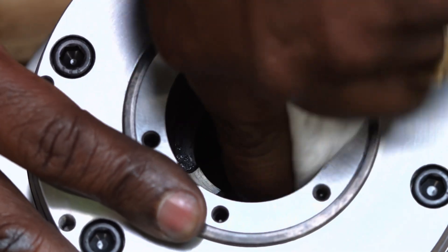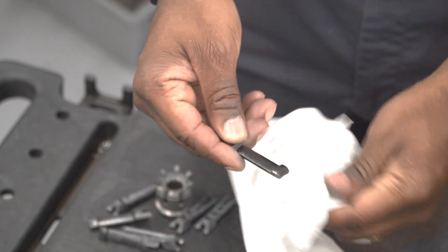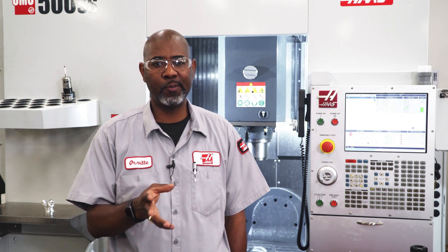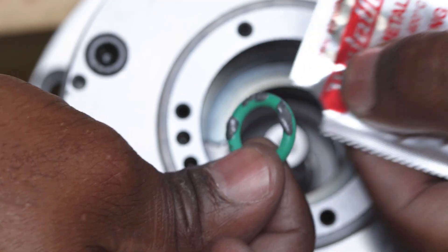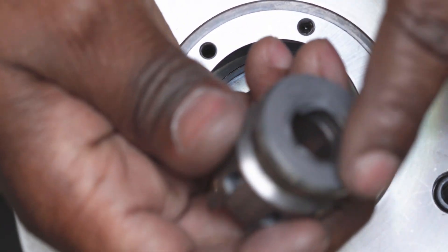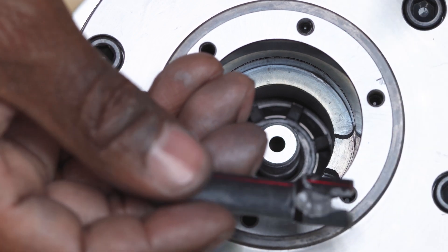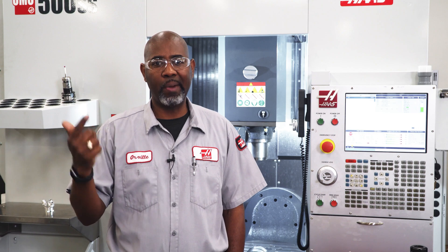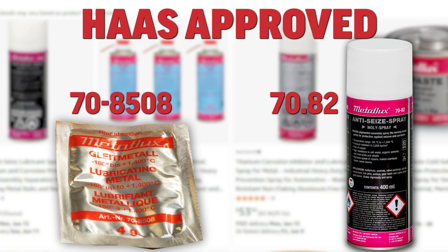The o-ring could get damaged during removal, so we recommend replacing them if they suffer any damage. Thoroughly clean the spindle bore, the clamping cone, the gripper segments, and the spacer unit, and inspect them for excessive wear or damage. If any component needs to be replaced, the complete clamping unit must be replaced — part number 93-59-1695. Once cleaning and inspection is complete, add a light coat of metal flux grease to the o-rings, washer, spacer, gripper segments that contact the spacer, and the head of the gripping cone. Do not use excessive grease or mix greases, as this will cause the unit to malfunction. These metal flux lubricants are not available through Haas Automation — they can be purchased off the shelf. Part numbers are 70-8508 for the paste and 70-82 for the spray.